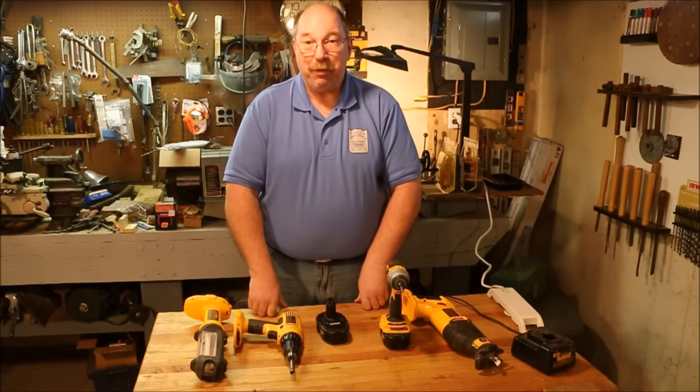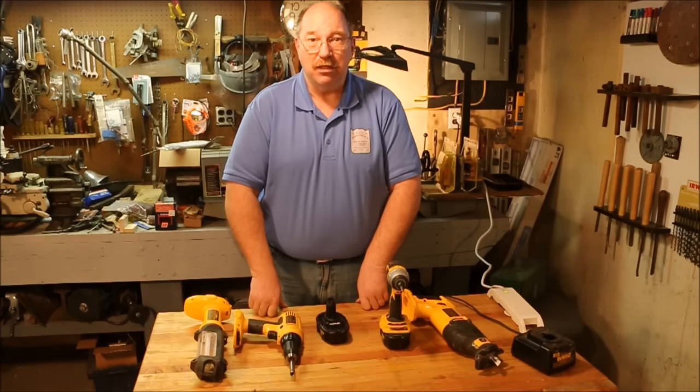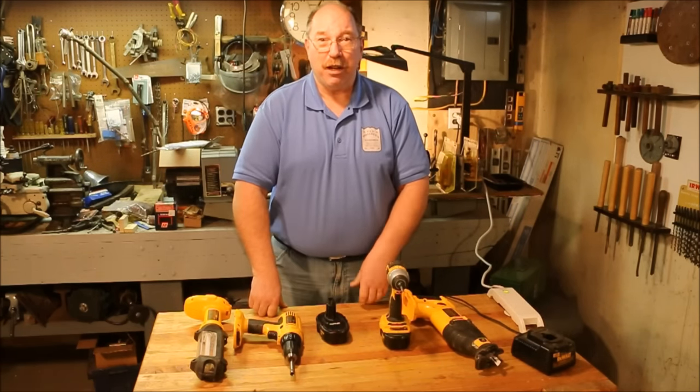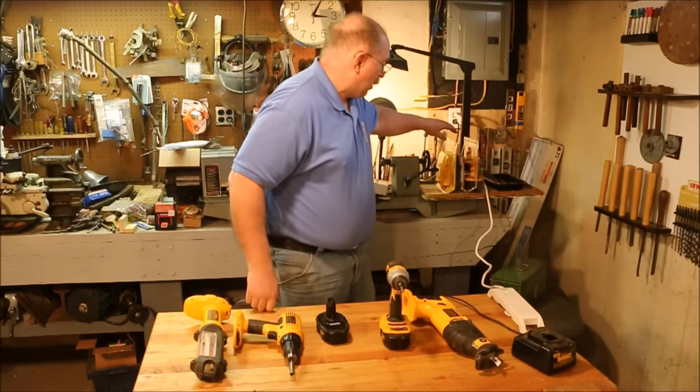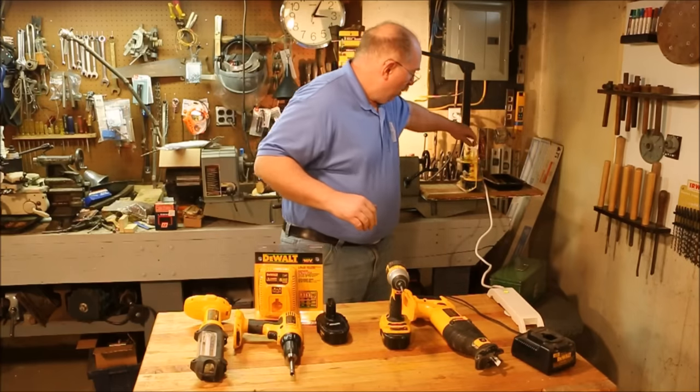Well, I was out shopping for Christmas last year and I came across something that I thought was actually a pretty good deal. So I ended up spending some money on myself for Christmas. I bought a set of batteries.